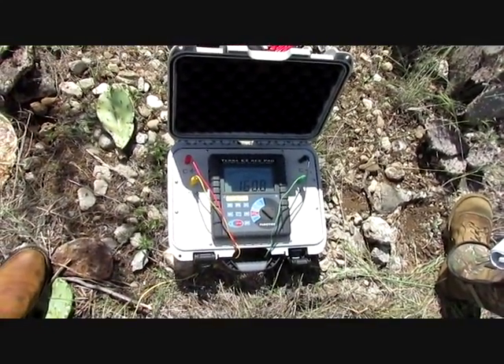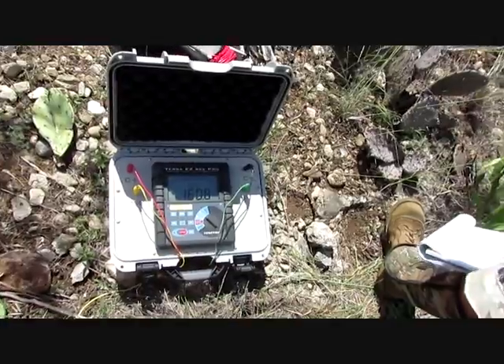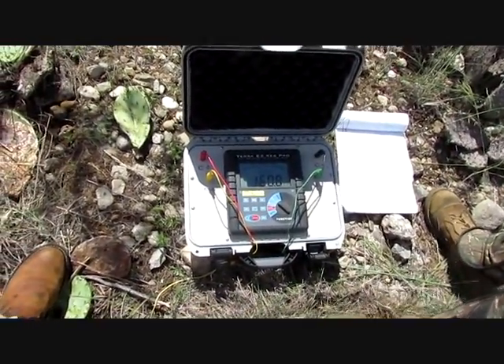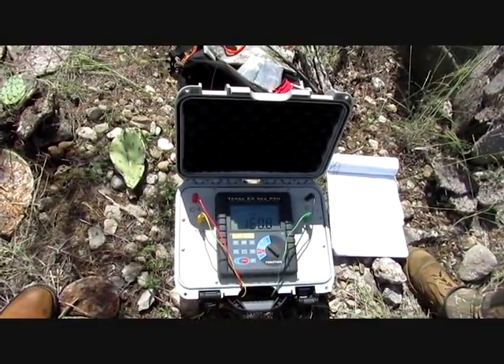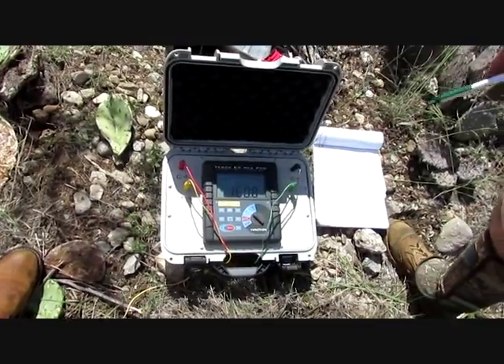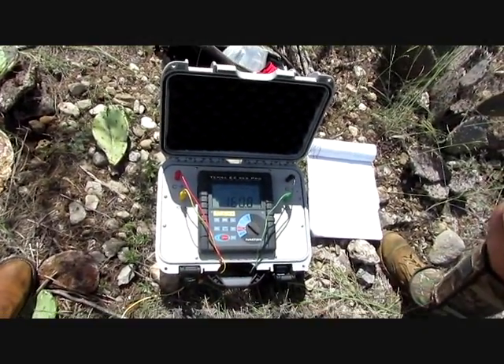There you have it. That's the Easy Res Pro, and that's how you find a cave. One more thing we're going to do — I'm going to take you a really good ways away from the cave and we'll do these same distances so you can see that those numbers will stay consistent without an anomaly involved.